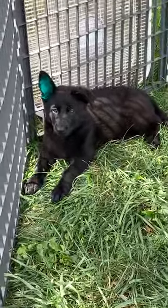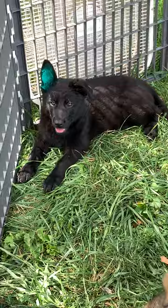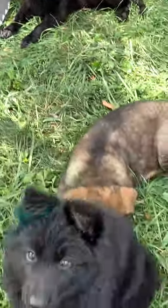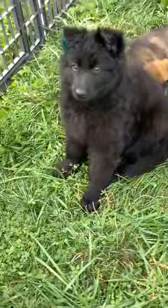Sometimes it's cheaper to have your dog tattooed and show the judge the tattoo instead of buying a microchip scanner and doing it that way, which can be kind of expensive — because the competitors are sometimes responsible for providing that, and there's not always one available.